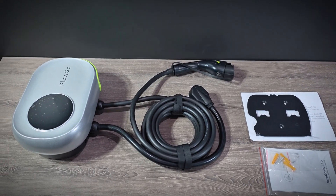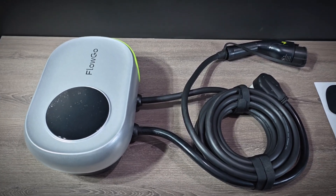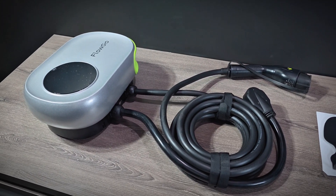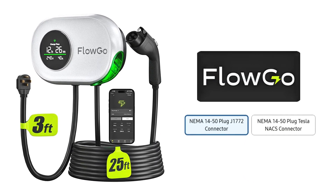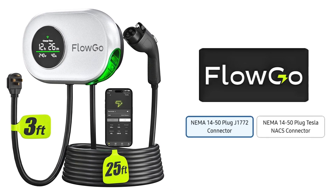This EV charger from FloGo is a 40 amp plug-in style EV charger, which is the highest amperage that you can do when plugging in, as long as you have a 50 amp circuit. This provides charge rates of around 9.5 kilowatts, which is enough to fully charge most EVs overnight. It's available with a J1772 connector or Tesla NACS connector and uses the popular NEMA 14-50 plug.